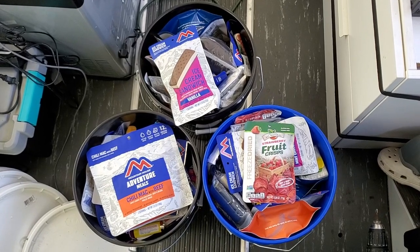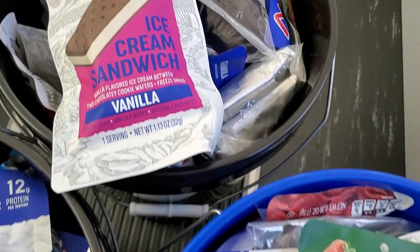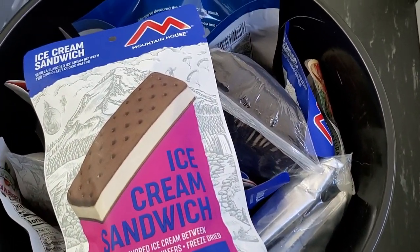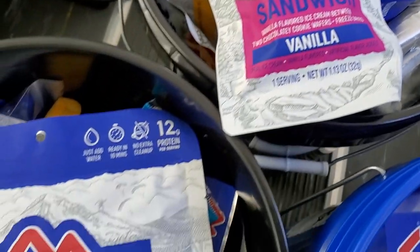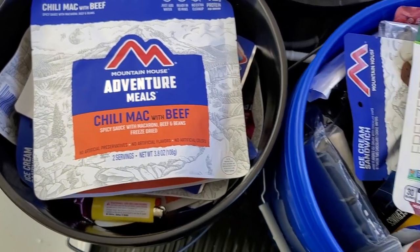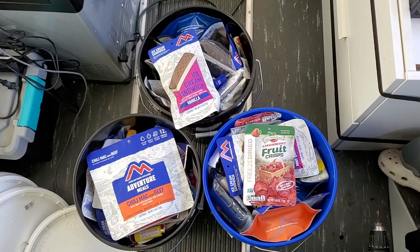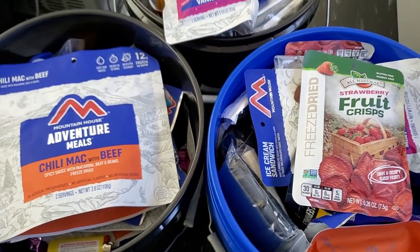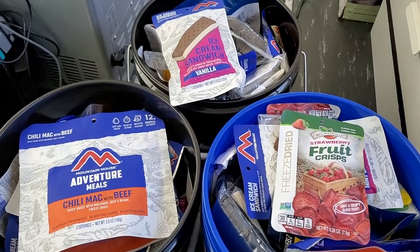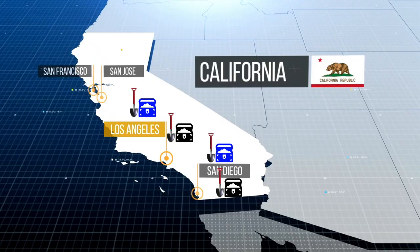In this video we're going to be putting together some caches. For those of you who don't know, a cache is a collection of items that are stored in a hidden or inaccessible place. You can make all types of caches from ammo to food to just wanting to hide things that are valuable to you. Our caches will be packed with supplies that my family can access along our bug out routes just in case all else fails.